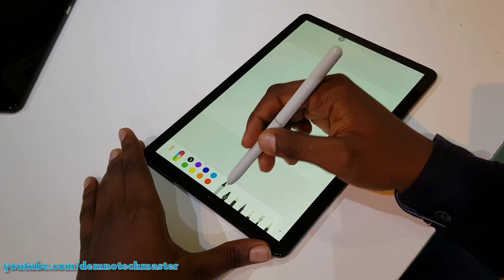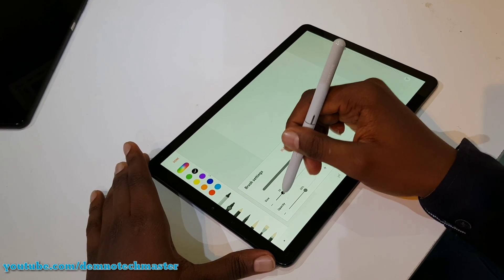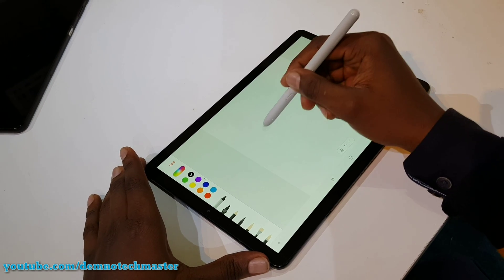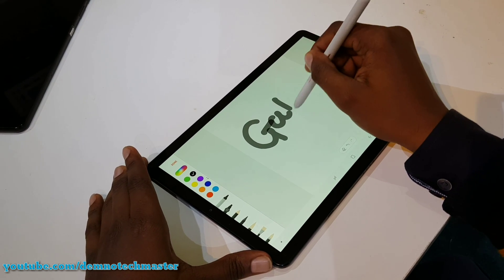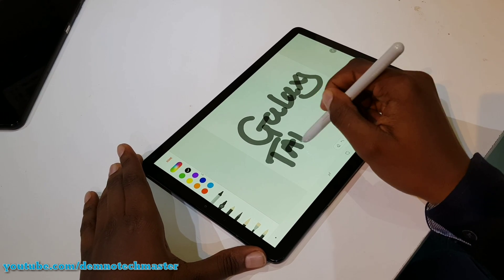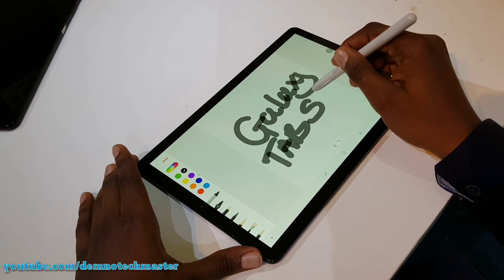The new S Pen does not require any power source and offers over 4,000 levels of pressure sensitivity. It has all the features of past S Pens and much more. However, there is no slot to store the S Pen when not in use.